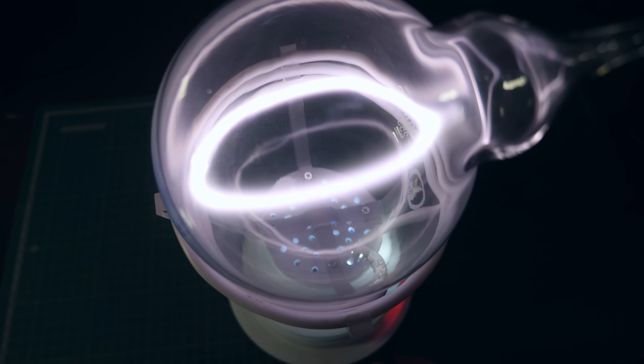To be honest, this looks like magic to me. Not only because I have no idea what's going on, but also because plasma is not supposed to do this.